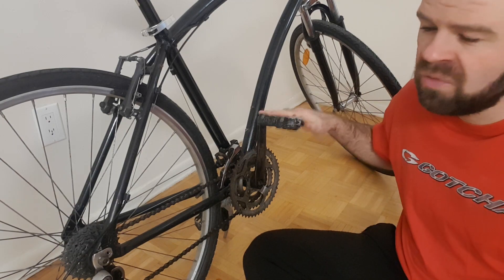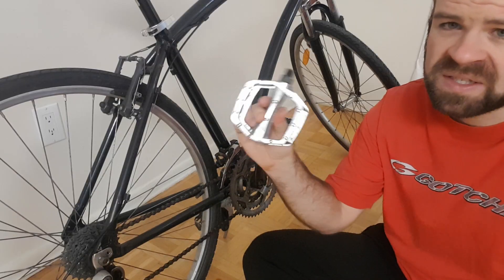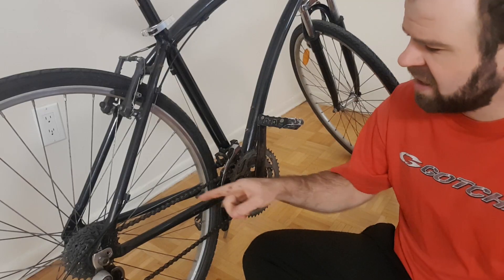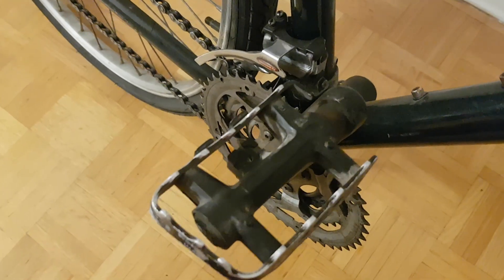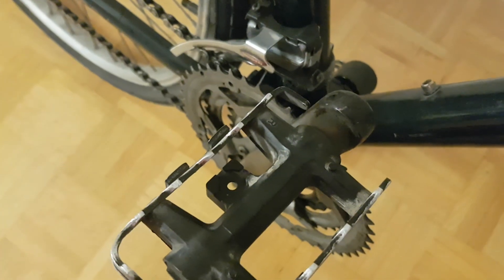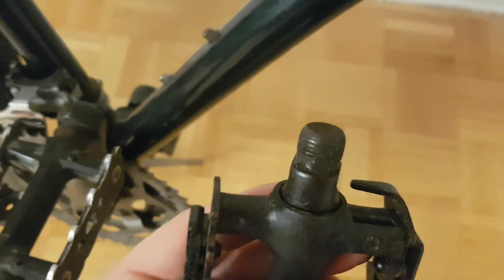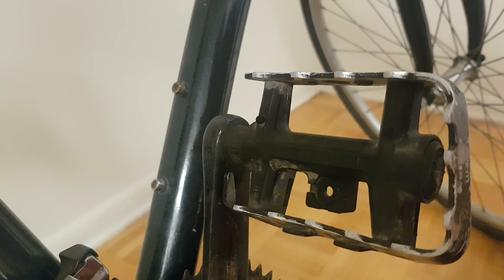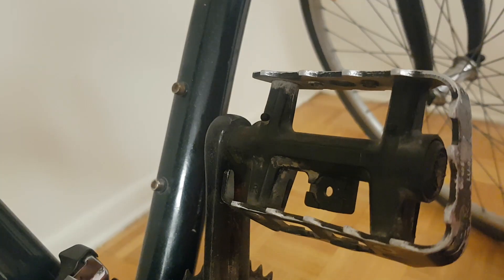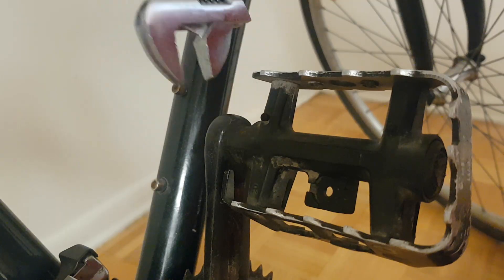With that important background information out of the way, we can get started by removing the old pedals. We're going to start on the right side of the bike, which is the side that has the chain on it. To unthread this pedal, you need a wrench that can engage with the flat spots on the inside of the pedal axle. The most common size for these is 15mm, so a 15mm wrench that fits on perfectly would be ideal. Depending on how tightly your pedals are fastened, you'd probably also be able to get away with using an adjustable wrench.